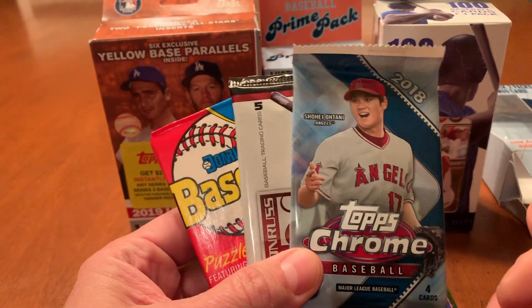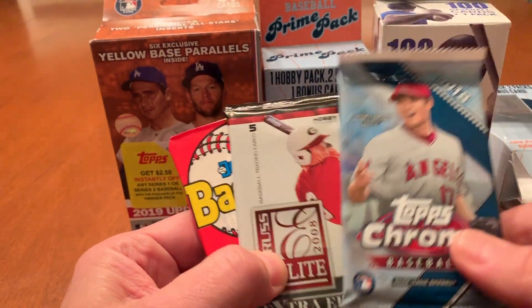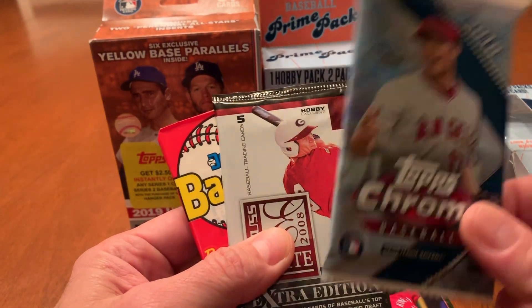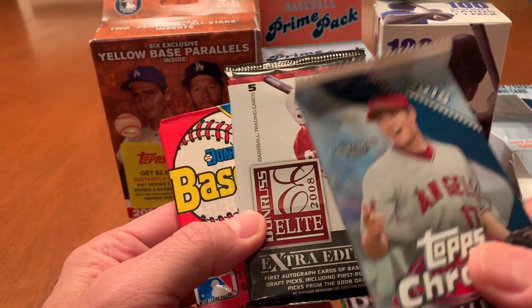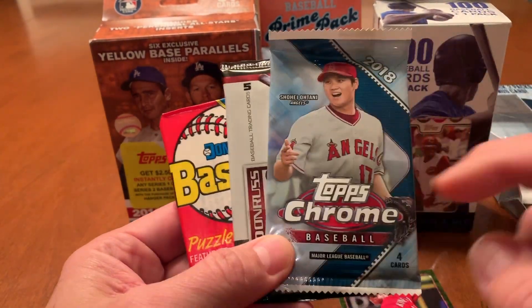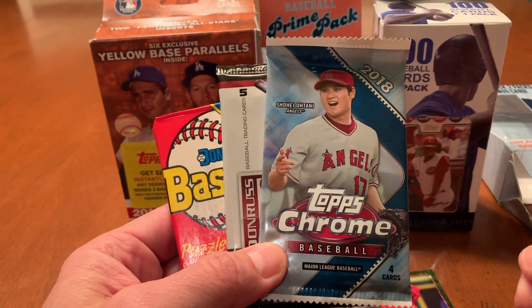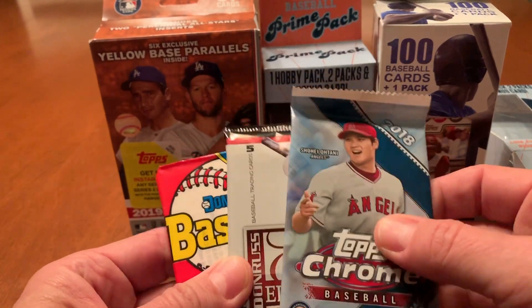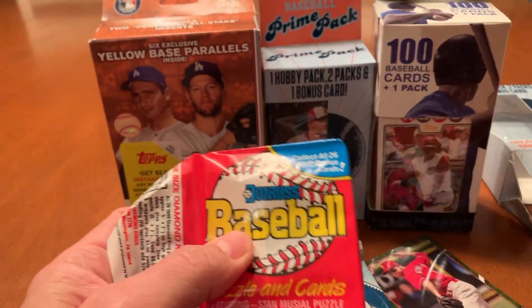I had opened other of these prime packs before for $8.99, and I got like an Archives or an Allen Ginter. I kind of expected the Elite Extra Edition — I've seen those before. I guess we're going to have to hope for a big hit out of the Topps Chrome. Let's do this junk wax pack first. That's a big bummer, and I have a feeling we might be in for the same with the Mike Trout box.